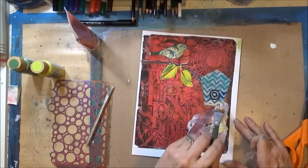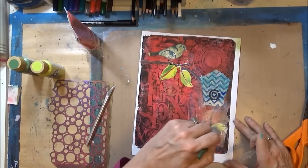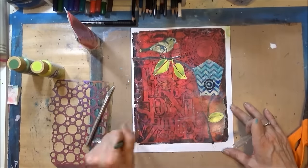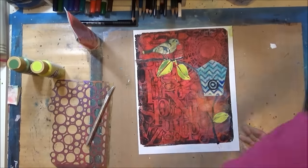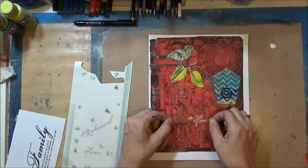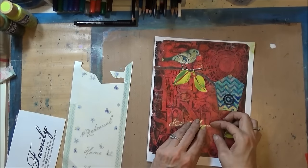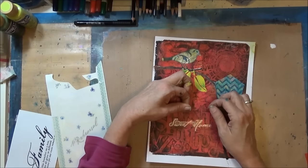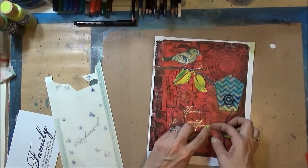I'm just trimming the bottom where I had a little overhang. I also stenciled through with modeling paste to make the leaves, and added just a little sticker in silver that says 'Home Sweet Home.'